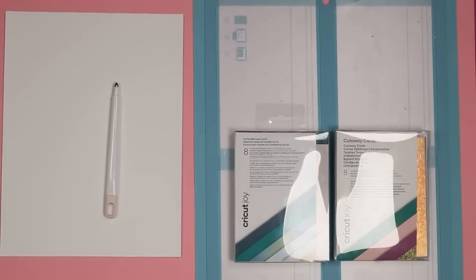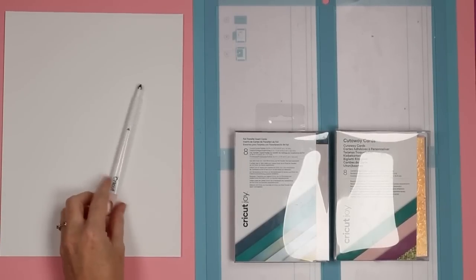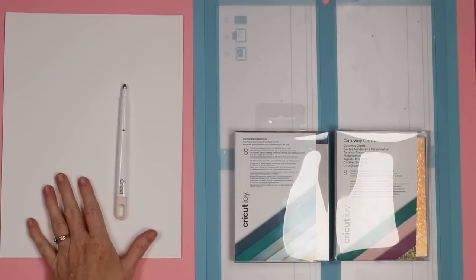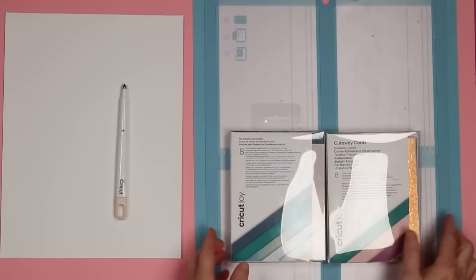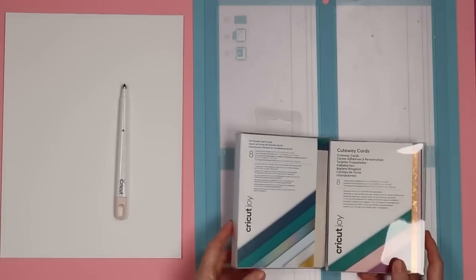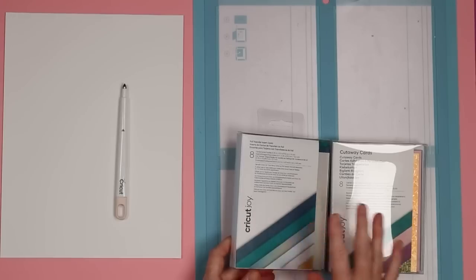Supplies you're going to need to make your cards are as follows. I'm going to do a print and cut card on white cardstock. I am going to use the scoring stylus for that one, and then just your light grip Cricut mat — you're ready to go for this version as long as you have a printer. The other versions I'm going to make are foil transfer insert cards and cutaway cards. You can buy these or not — I do have another video on how to use the designs where you don't buy the insert cards.